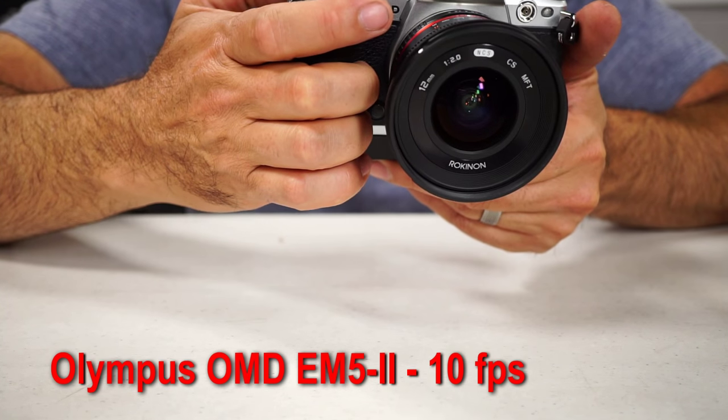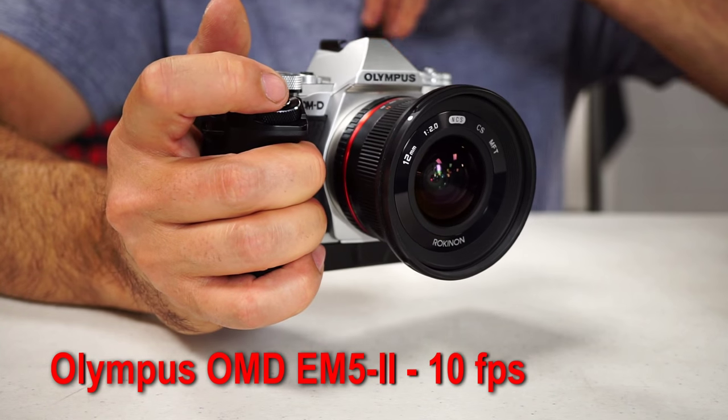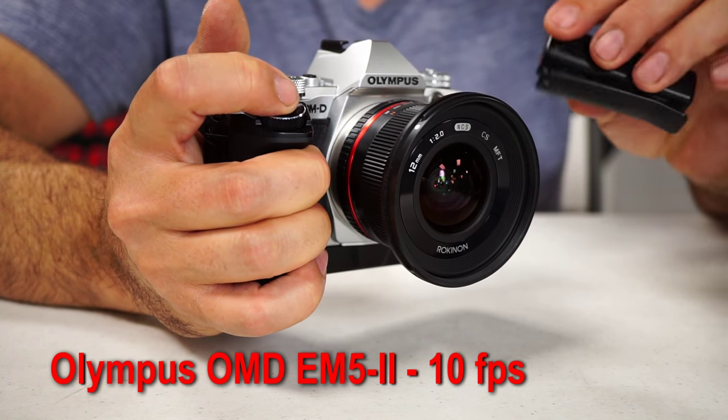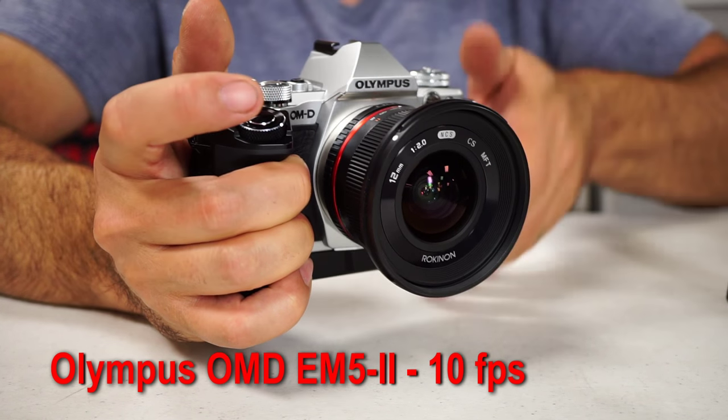Let me show you one other feature that's really cool about it. Now that's the normal sounding shutter. I don't know if you even heard that. Let me get in there really close with that. Really pretty nice.